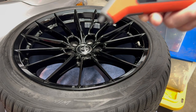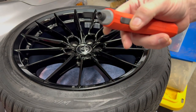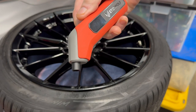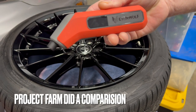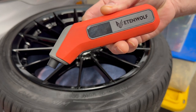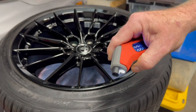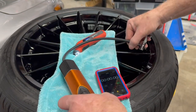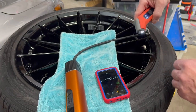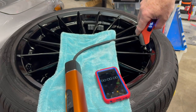I'll be using my Ettenwolf to check the pressure. I actually bought this and then about three days after I bought it, I saw a comparison on it and it ended up being the top rated one. I was very excited that I actually picked one that scored so well. So let's go ahead and get the tire right to 20 pounds.